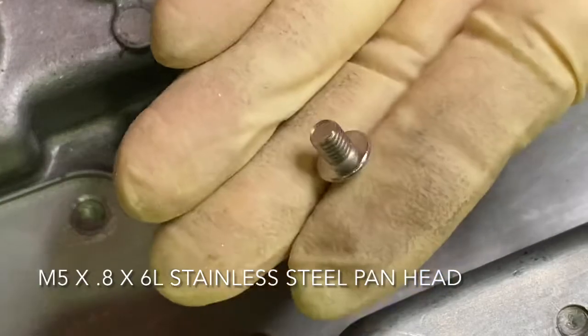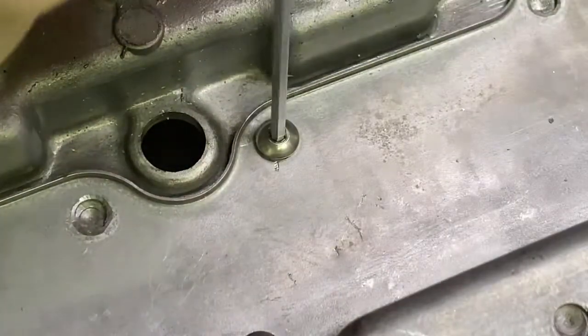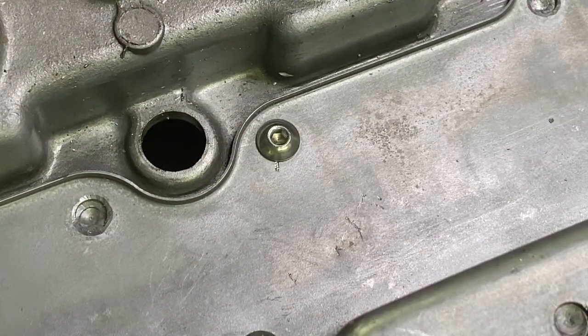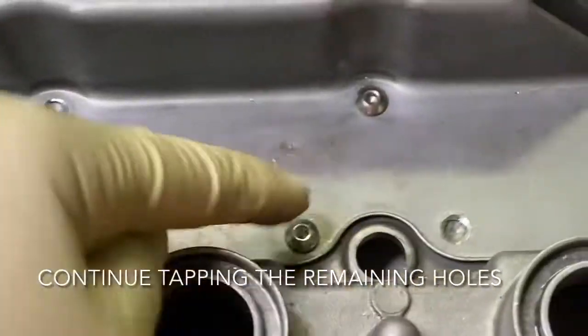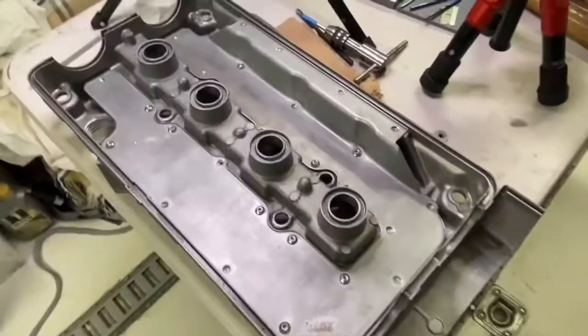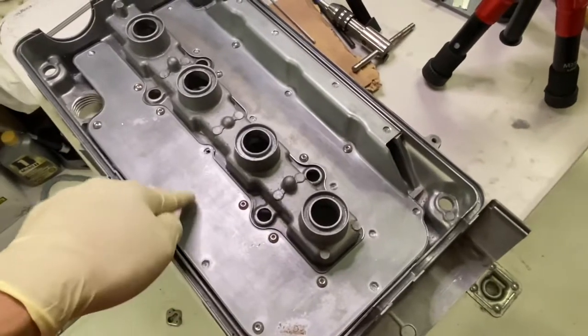Now you're going to add in a five millimeter pan head bolt. I'm putting this in temporarily to hold the plate as I go around doing each one — just go in a crisscross pattern. Once I get all of them in, I'll clean the whole thing up and put the bond where it's supposed to go.